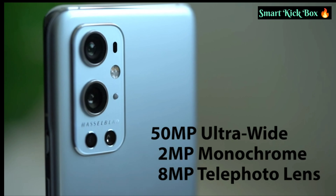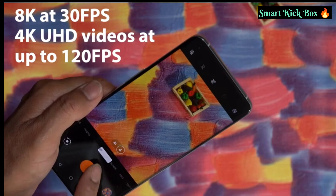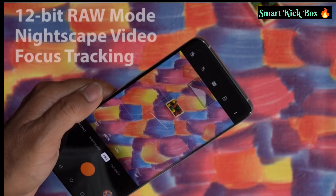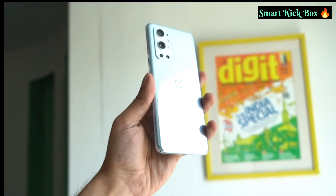Other cameras include a 50MP ultra-wide angle lens, a 2MP monochrome camera, and an additional 8MP telephoto lens that offers up to 3.3x optical zoom. These cameras can record in 8K at 30fps and 4K UHD videos at up to 120fps, with features like super macro, ultra shot HDR, tilt shift mode, 12-bit RAW mode, nightscape video, focus tracking, and more.